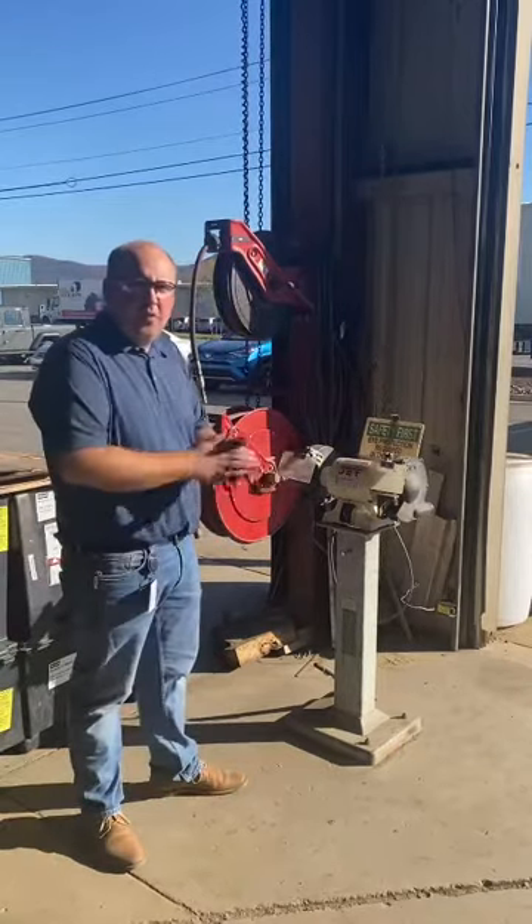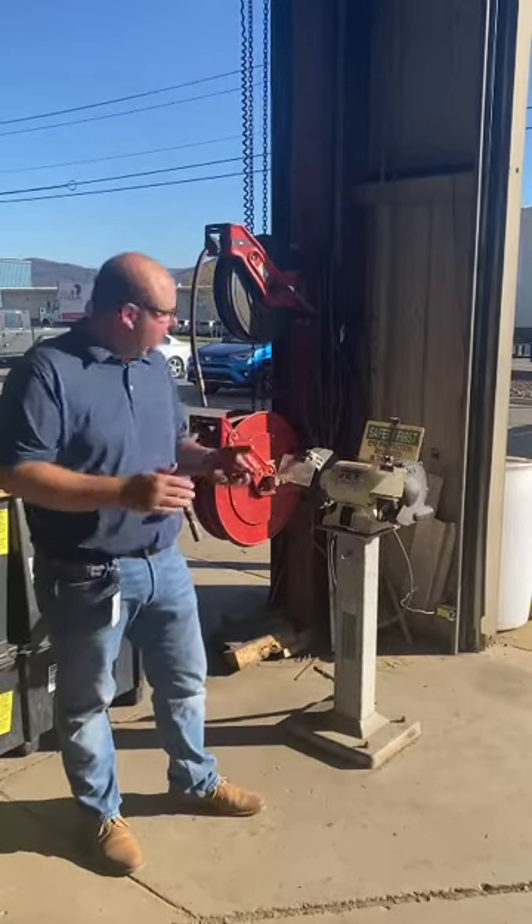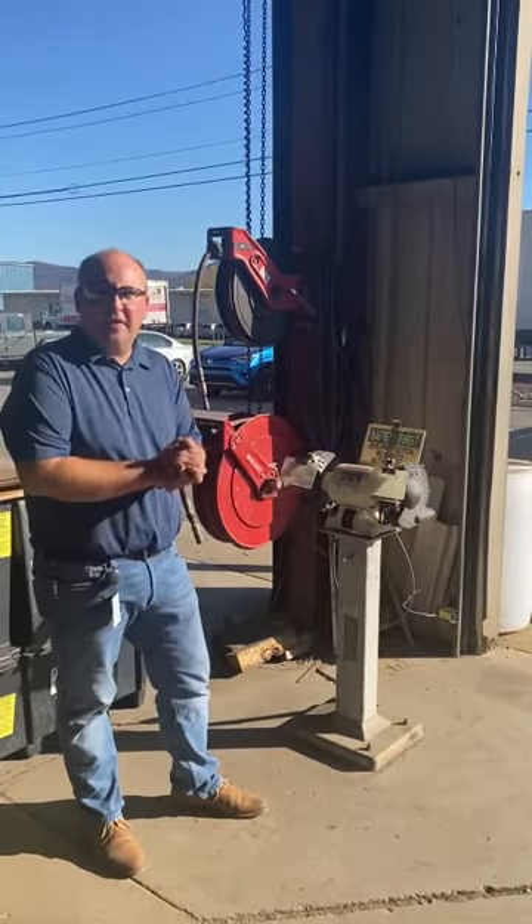Now that it's all set back up, we can go ahead and return power and return this to service. Have a good day.